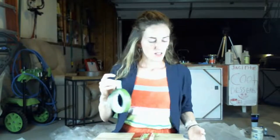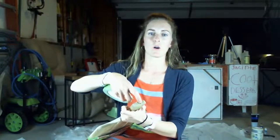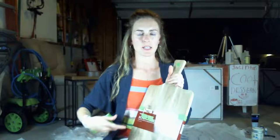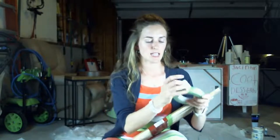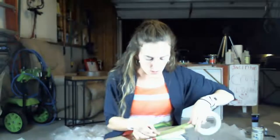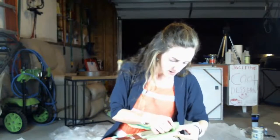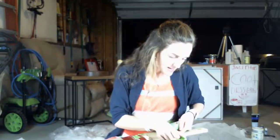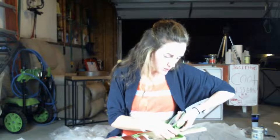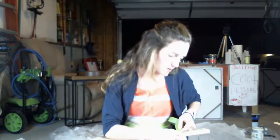I'm going to put the resin on this side. I've already taped the other part and the little hole in the back. On this side I want to tape along the edge so that when it drips over, it won't get on the back. Just stick the tape right along the edge and curve it around the corner, pressing it down really hard.